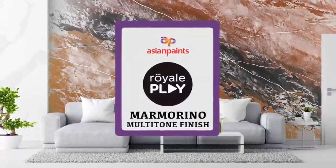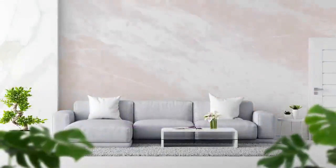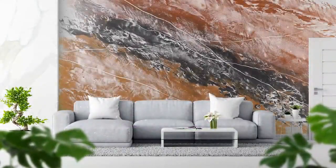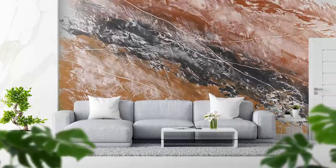Royale Play Marmorino Multi-Tone Finish. Asian Paints Marmorino is a high-quality lime-based paint that gives your interior a natural stone to marble-like antique effect, bringing in the traditional and historical Marmorino Veneziano vibe to modern spaces.